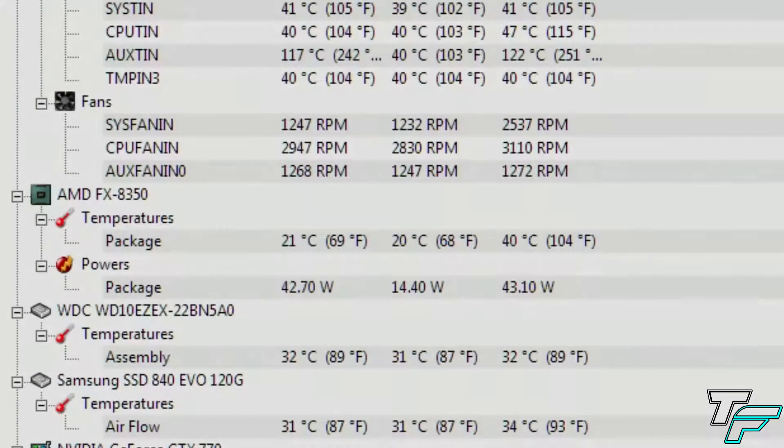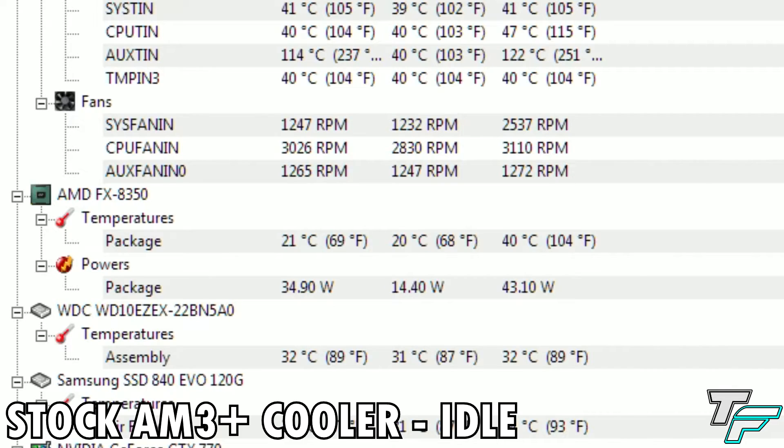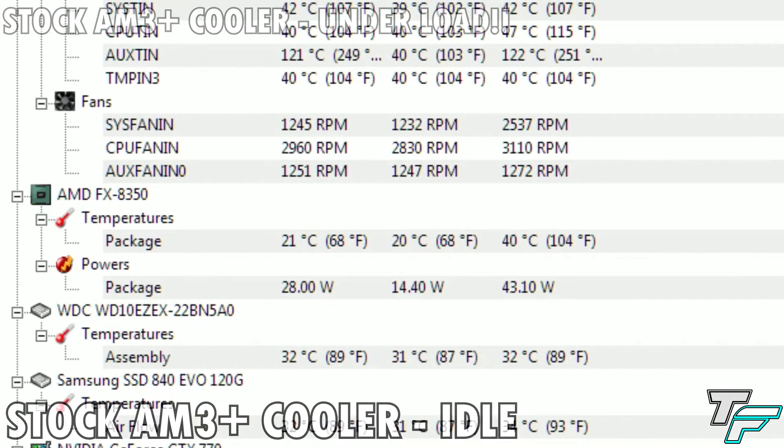Here is the stock CPU cooler under no load at all. The stock cooler is the one that comes with the CPU, with fan speeds of near 3000 RPM at idle but still keeping the CPU cool. It's not so bad, but it's just very loud. You could turn down the settings but then the heat goes up and it gets hotter, and so on.